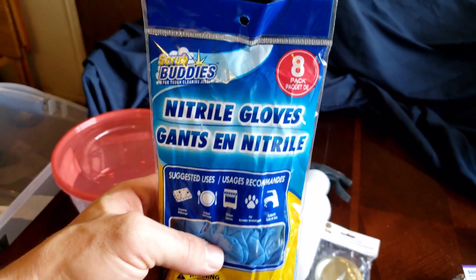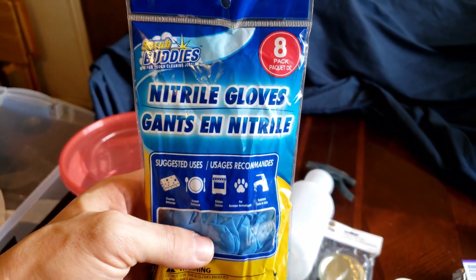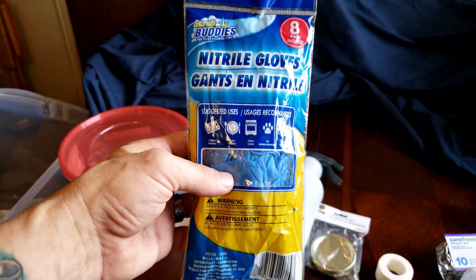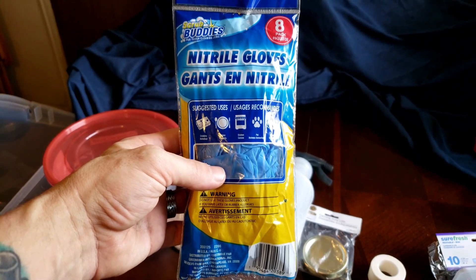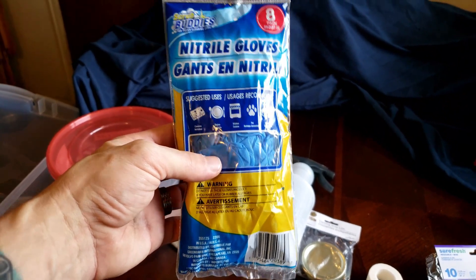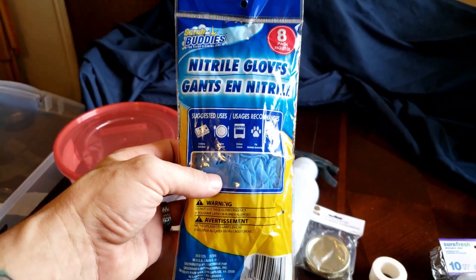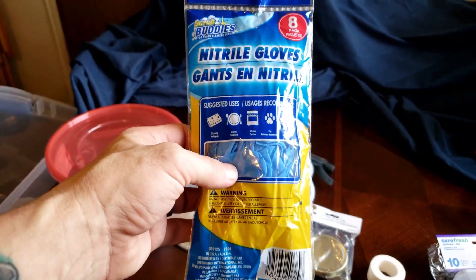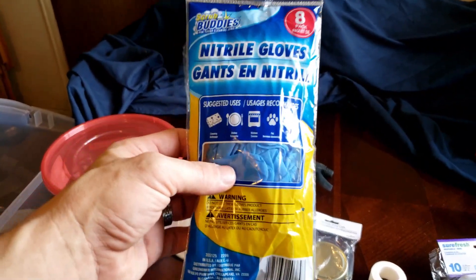Nitrile gloves — an 8-pack, so four pairs, for a buck and a quarter. Granted you're going to need more than four pairs for an entire grow, but if you don't have a lot of money and you can't spend 20 bucks on a full box, you can at least spend a buck and a quarter and get four pairs to start with.